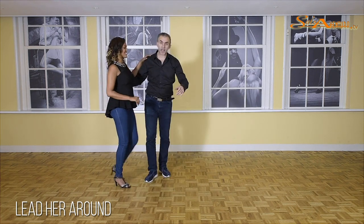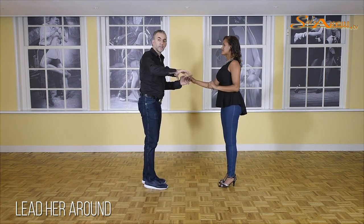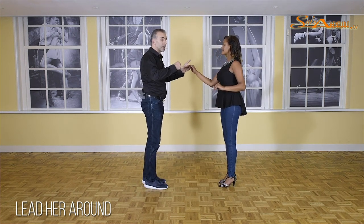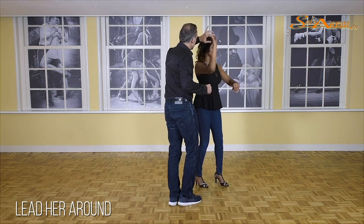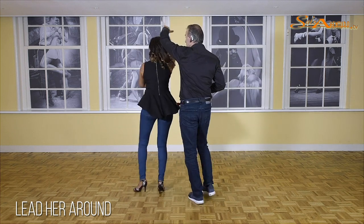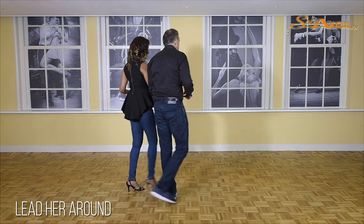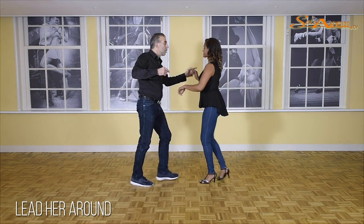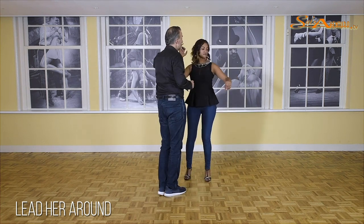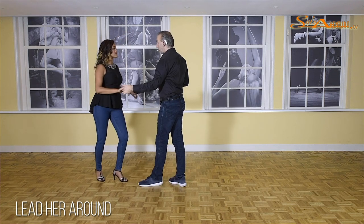So it looks very complicated, but actually it's not that difficult. Let's go back to the basic version of the second turn. What actually happens is this: one, two, she turns. Five, six, seven, and one — that's basically the turn that you make her do. The only difference is that you start turning as well. Let's do this same turn again: one, two, she turns, five, six, seven, and one.